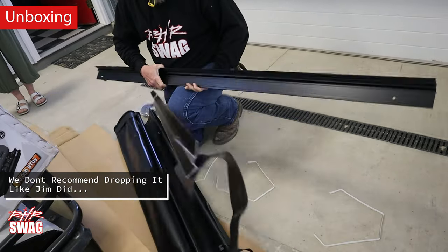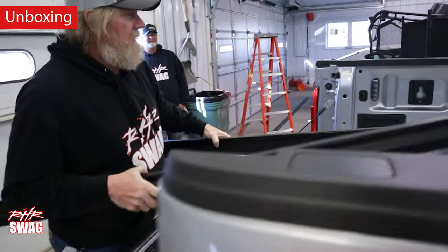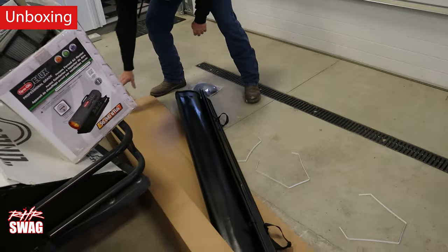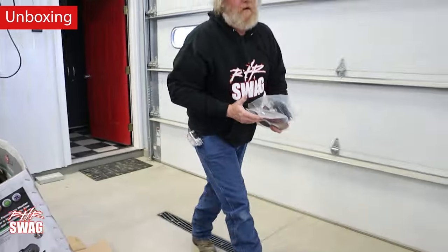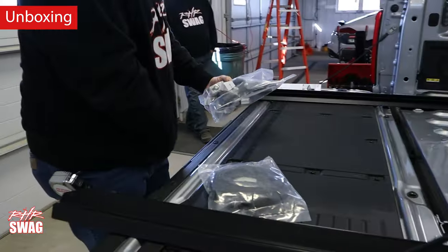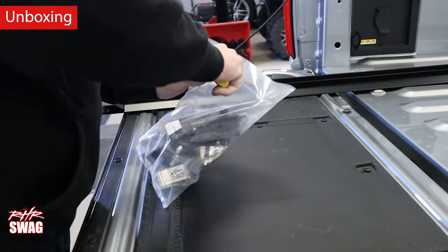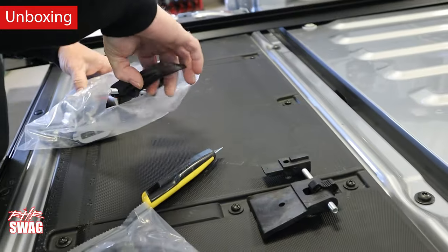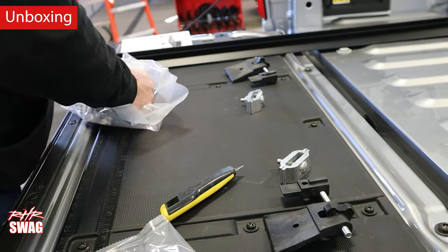He drops it — I wouldn't recommend doing that, but I guess if you do it's fine. I don't recommend it; it's not good for you, the tonneau cover, or anything. Just don't do it. Now he's just unboxing it, nothing too special here. If you really want, you can skip through this part.